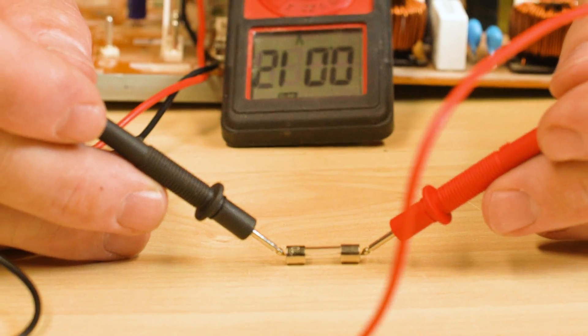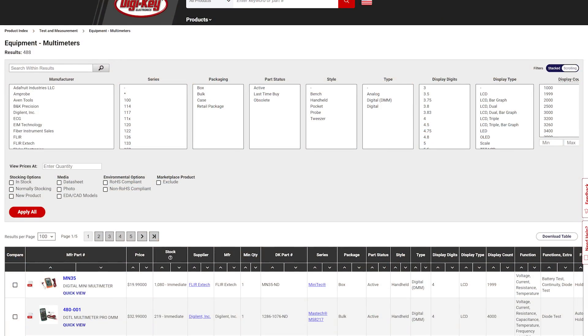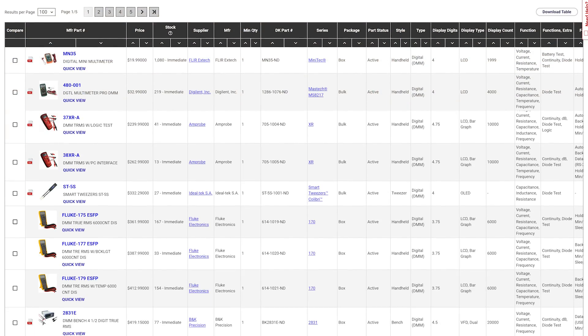Ultimately, using a multimeter is the safest and most efficient route for testing fuses, so check out Digi-Key's vast selection of multimeters available for immediate shipment.